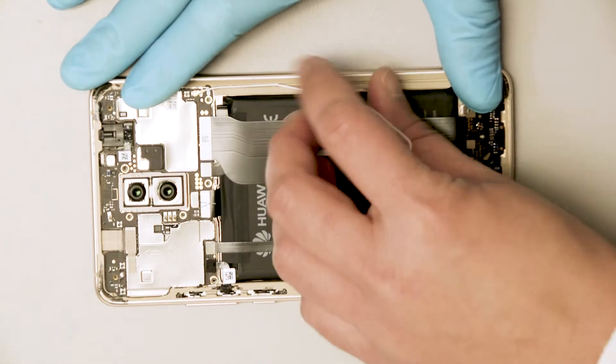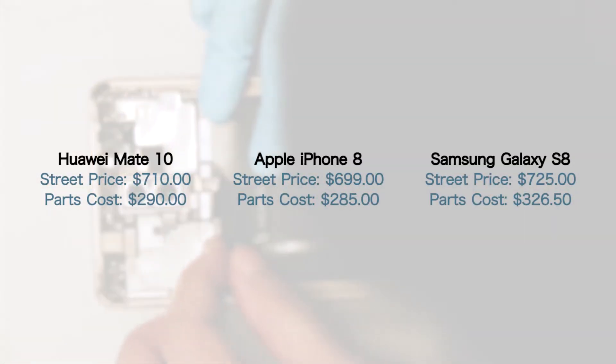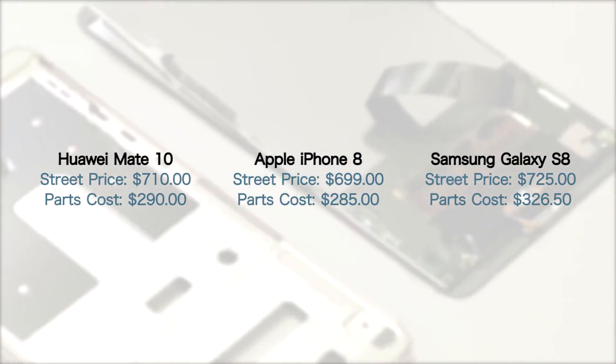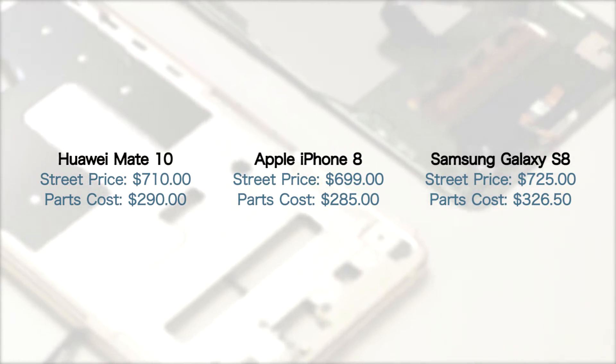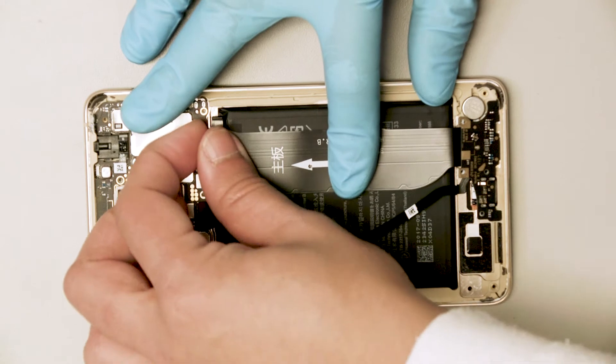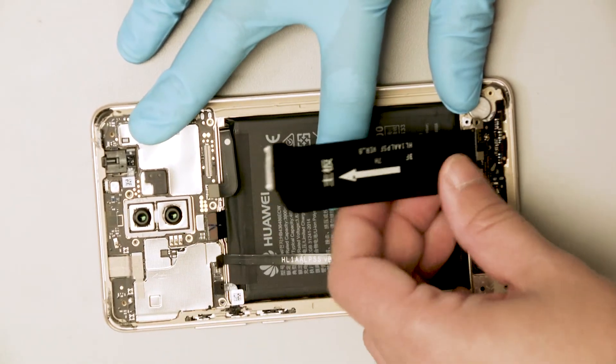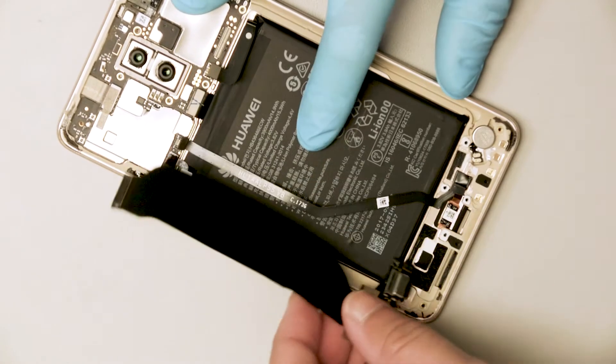Our initial estimates show Huawei has delivered a tempting alternative to Samsung's Galaxy S8 and Apple's iPhone 8, all while keeping their build costs close to those of their competitors. Huawei has established themselves as a dominant, if not the dominant, smartphone leader in China and Europe, but they have yet to officially secure a lineup with a major U.S. carrier.